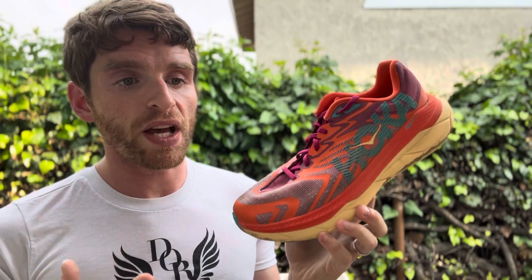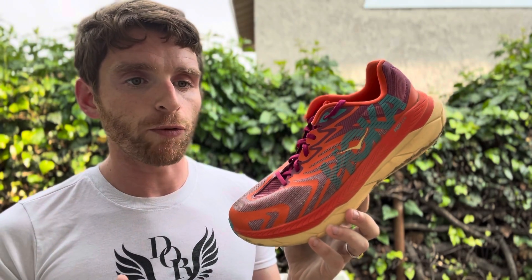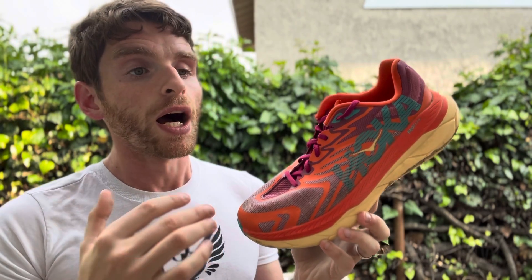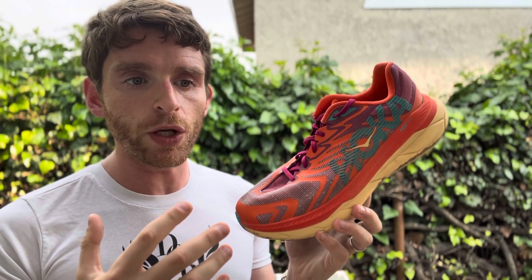This shoe works best for moderate distance, faster efforts. It's just like the last version where, if I was going a little bit up-tempo, it worked really well. Tempo efforts, up-tempo efforts on the trail work great. Some moderate runs did really well too.